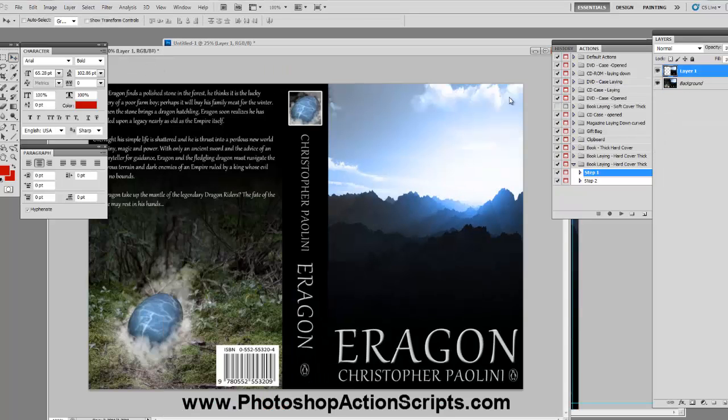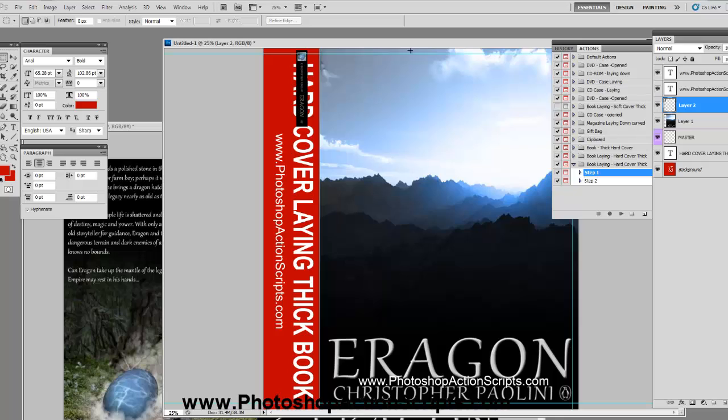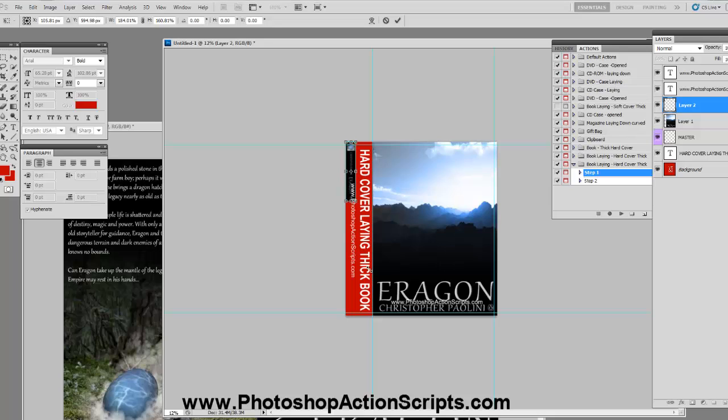Now I need to go back and grab the spine. Make sure you're on the background layer and not the layer you just made. Select the spine area, right-click, Layer via Copy, move it out of the way, then drag it over to the template. Hit Control+T, line it up to the corner, shrink it a little bit, drag it down to fit, then apply it.